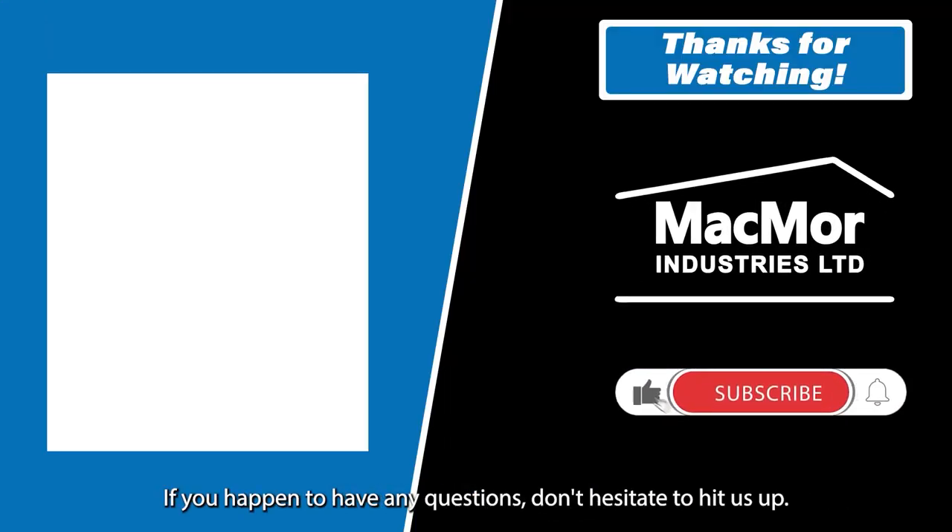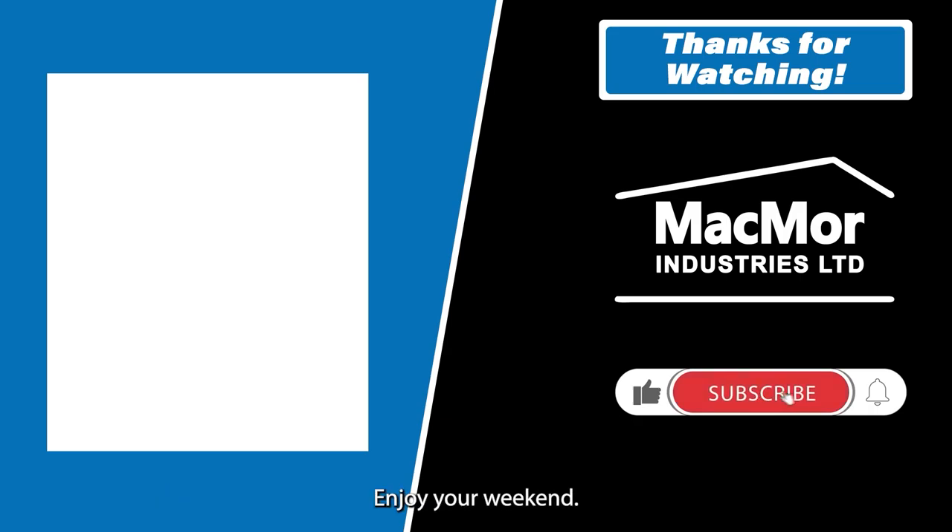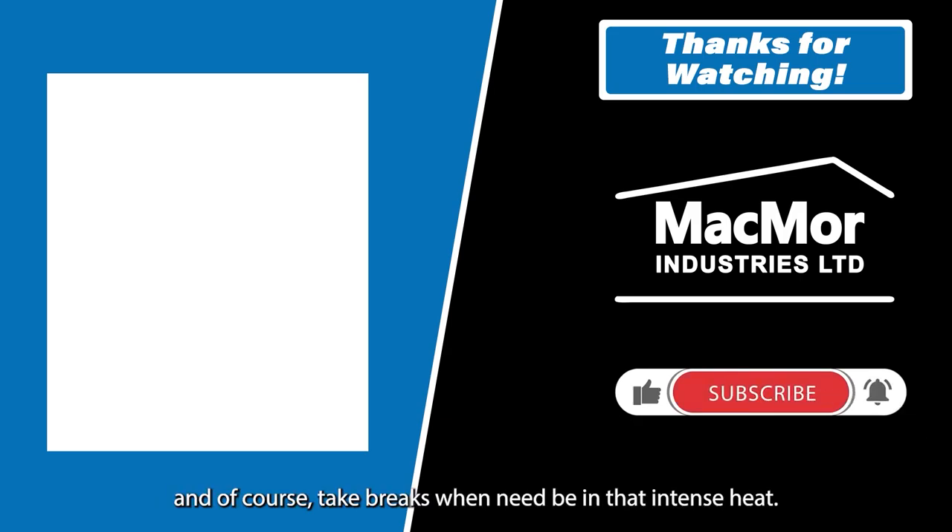Thanks for tuning in guys — if you happen to have any questions, don't hesitate to hit us up. Enjoy your weekend, stay safe out there, stay hydrated, and take breaks when needed in that intense heat. I think we've got a pretty warm summer ahead of us, so do all the right things to stay safe at your workplace. Cheers, take care guys.